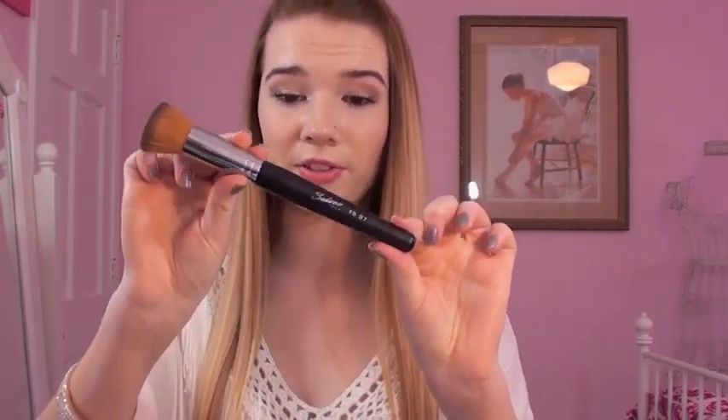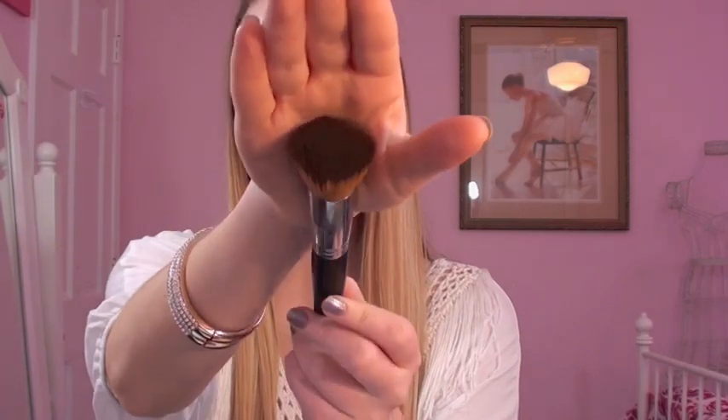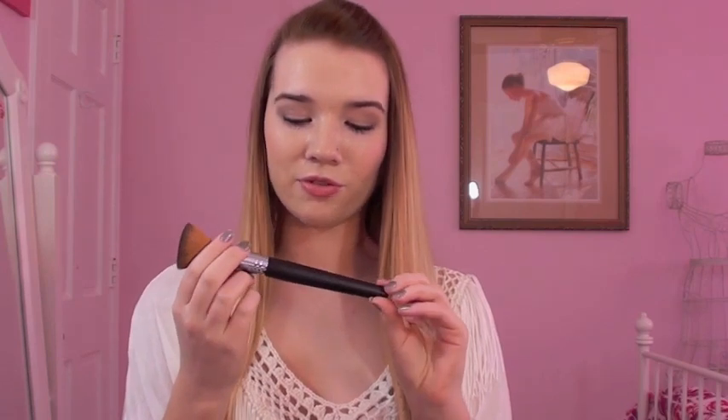Next we have the Flat Top Buffer. It's a unique brush because the bristles are brown. It's a flat top dense brush, and this is for applying liquid foundation — I've been using it every day and absolutely loving it. It's very similar to the Sigma F80 brush, though the Sigma is a little more dense. I really like that they made it with brown fibers so my foundation doesn't visibly stain it. It's basically the same quality as the Sigma flat top brushes.